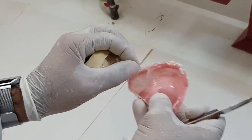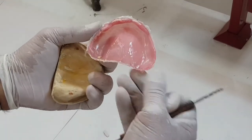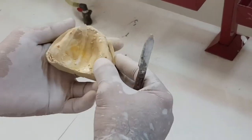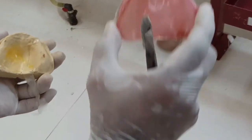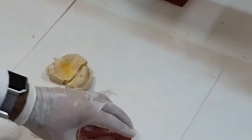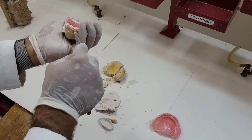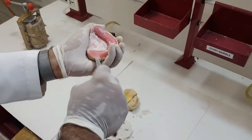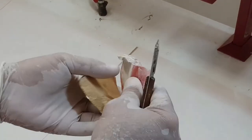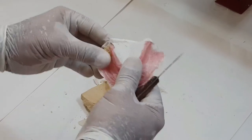So we have a successful curing done of the base plate — there's no crack. We have tried to save the cast; although it's broken up, it doesn't matter — our base plate is all properly cured. The same thing we'll be doing for the mandible. We'll apply the wax knife in between — even if this does break, no problem, but the base plate has to be properly retrieved.